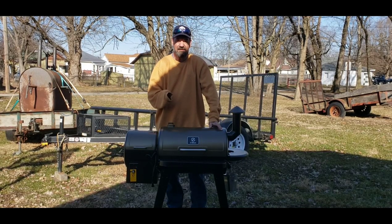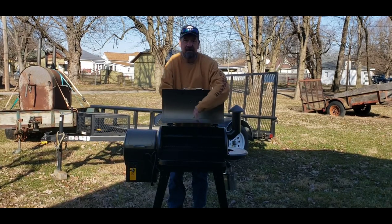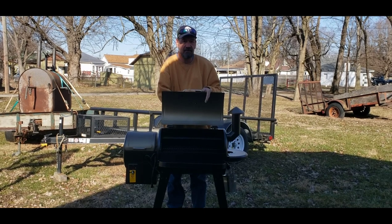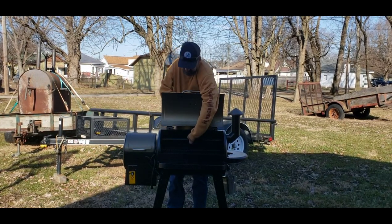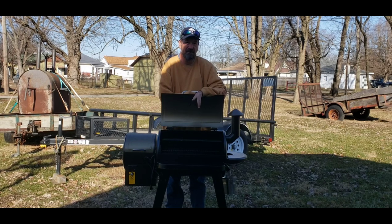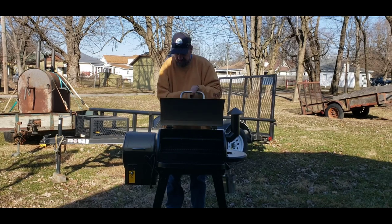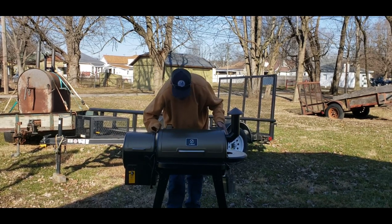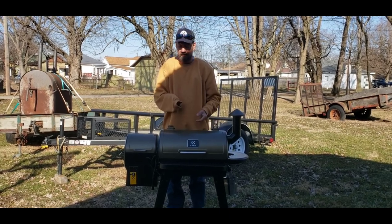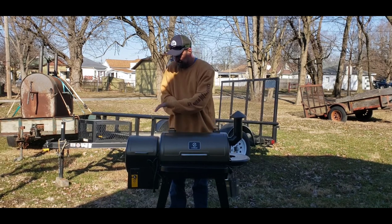I got this all assembled and she is looking pretty good. Since this is the lower grade and I won't be using the top rack a whole lot, it's only going to give me 320 or 330 square inches — that's what the website said. That's going to be plenty for what I'm planning on using this for. It is tiny — the cooking area is about the same size as my firebox on my offset, maybe just a tiny bit bigger.